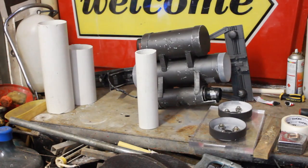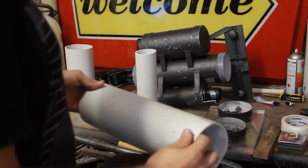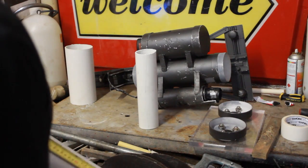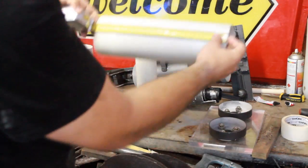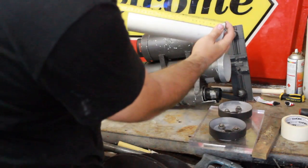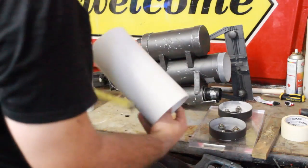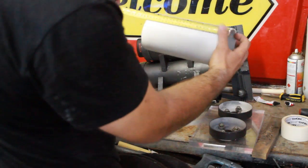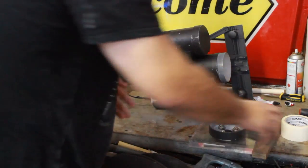It doesn't really matter how long these pieces are, but what I've gone for is: the middle pipe is 350 millimetres, this one is 270 millimetres, and the battery compartment is 230 millimetres - that one doesn't really matter much but it's for aesthetics. So we've got those three pieces.